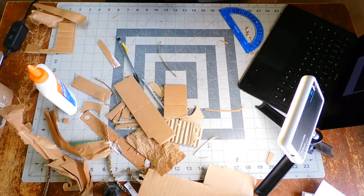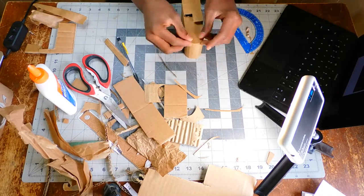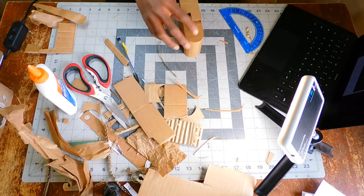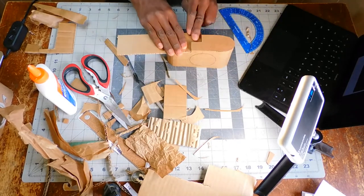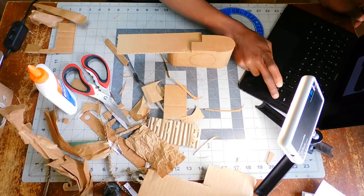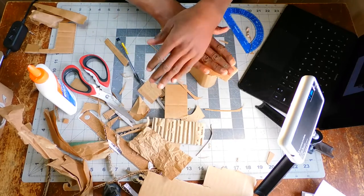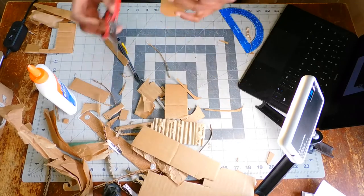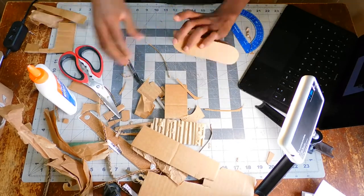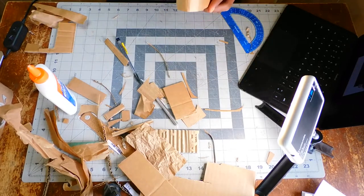I did the same for the side — I just put glue, spread it out, and put another piece of thinner cardboard on it to make sure it's smoother. Then I took another piece of cardboard and shaped it so I could use it to press it down. It did take a long time to glue, so I kept pressing it, trying to keep it down so it would stop curling, because it insisted on curling. I just did it until it stopped.